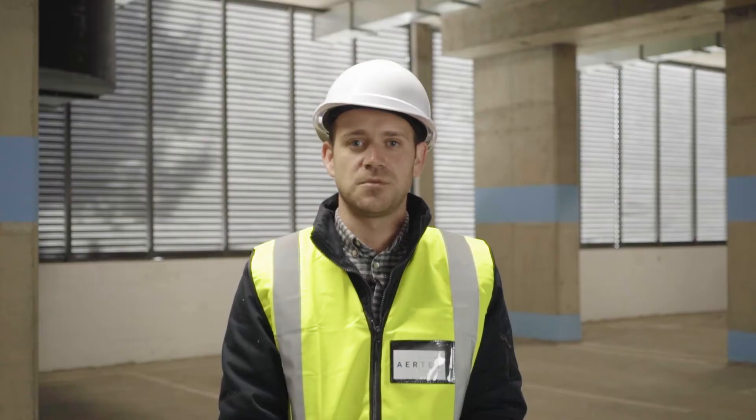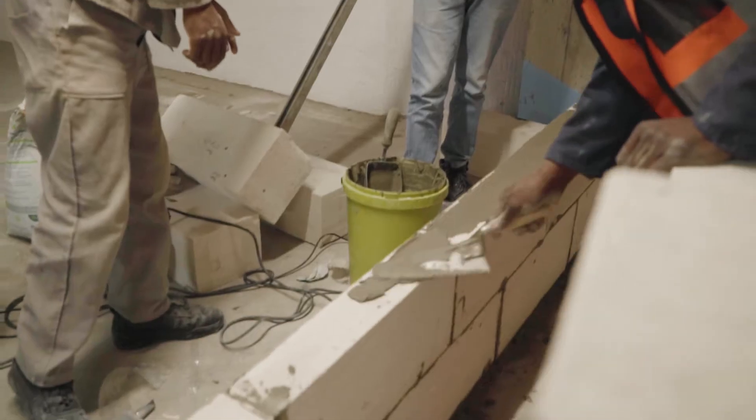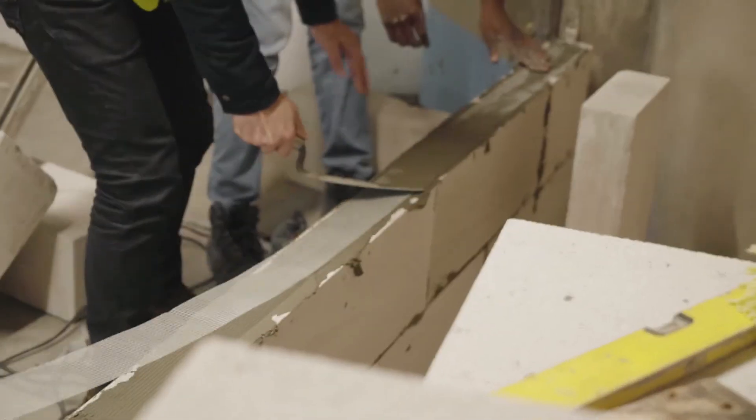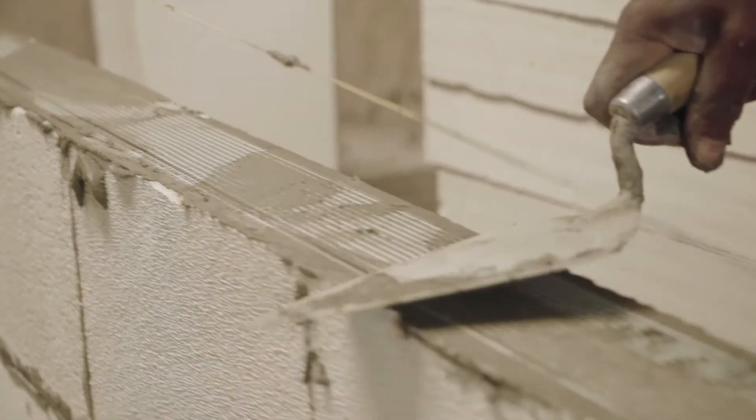Step 3: every second course will get fibre reinforced mesh — the same as conventional brick force, but fibreglass reinforced.